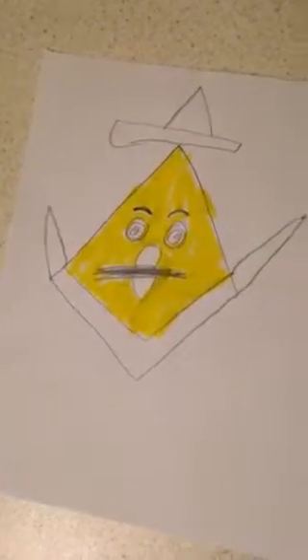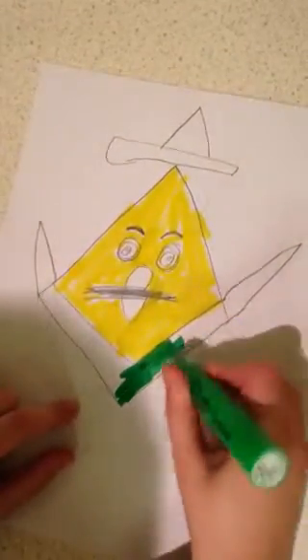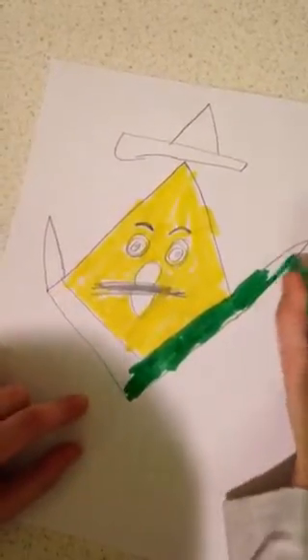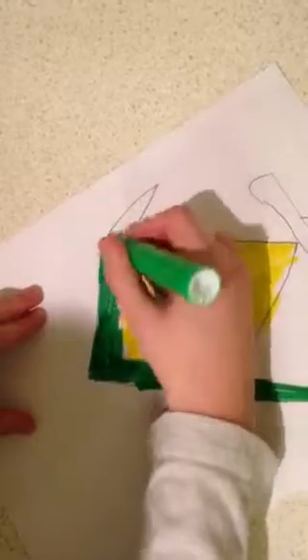Now we need some white and green. I'm using markers for this because Bob doesn't really have any shading, but you can use oil pastels or pencil crayons. The particular type of marker I'm using is Mr. Sketch, so if you have any Mr. Sketch markers, please use them if you like. This is kind of like the leaf part of him.